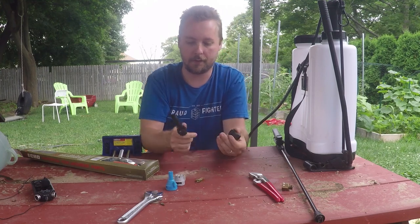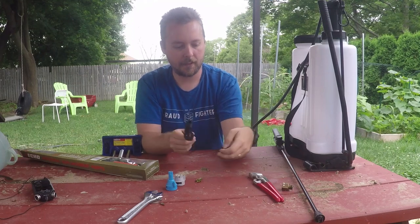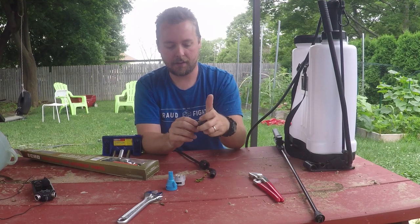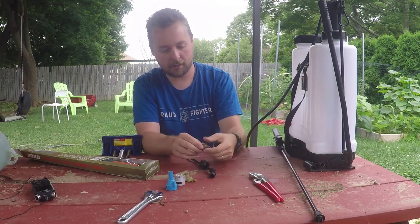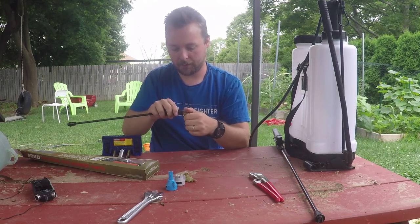The problem I have is it doesn't fit on here. I don't know if I got the wrong adapter or what, but it fits on here. And then this is pretty much the right size for this, but it's off by a little bit.